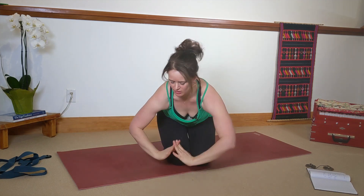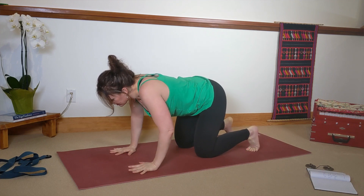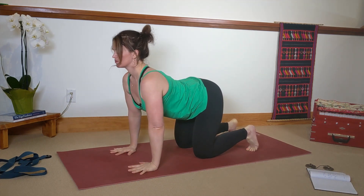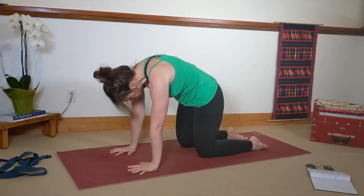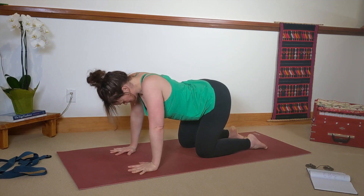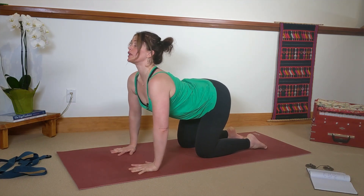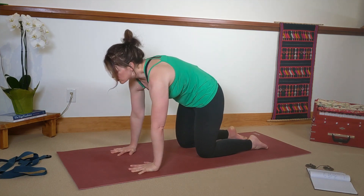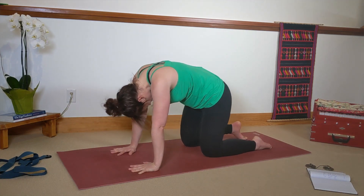Come on over onto your hands and knees. Fingers are spread wide. Knees are about hip-width apart. Lift up into cat. Round forward as you exhale. Three times. Lift up, breathe in. Exhale. One more time.